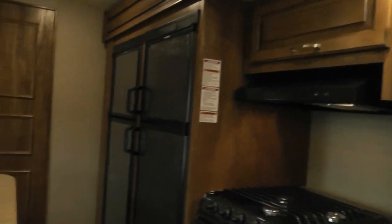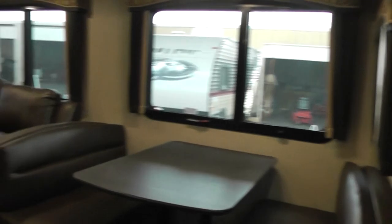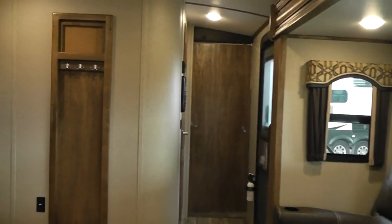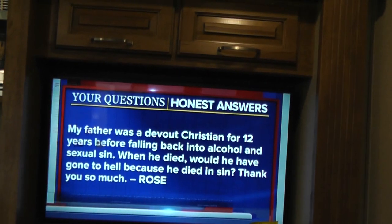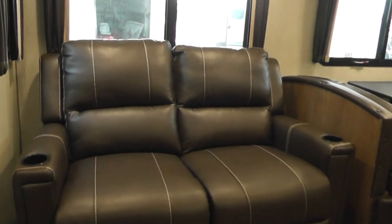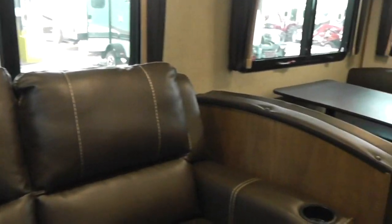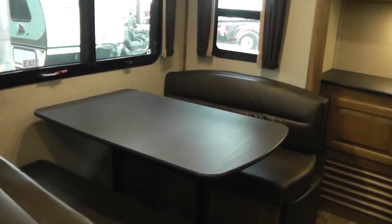Let me give you a 360 view here. Here we are in the living room of the Laredo 332BH. It includes a LED TV, and as I was saying, for somebody who travels for work but still wants something the family can enjoy, this unit has two very comfortable recliners located right in front of the TV. After a hard day's work, you can enjoy entertainment in comfort — you don't have to sit at a dinette or on a jackknife sofa. You have a recliner just like a rear kitchen or rear living.